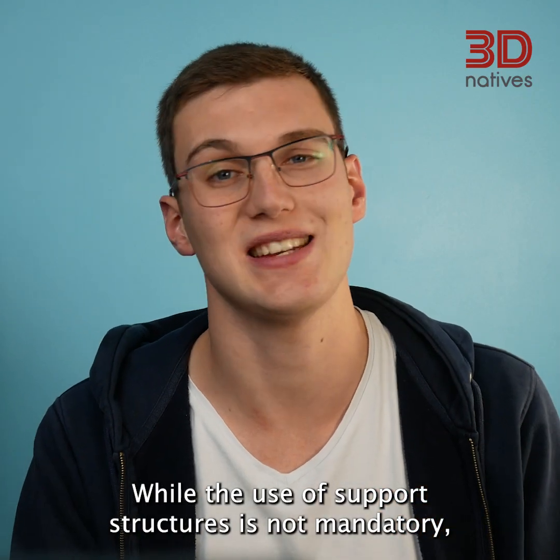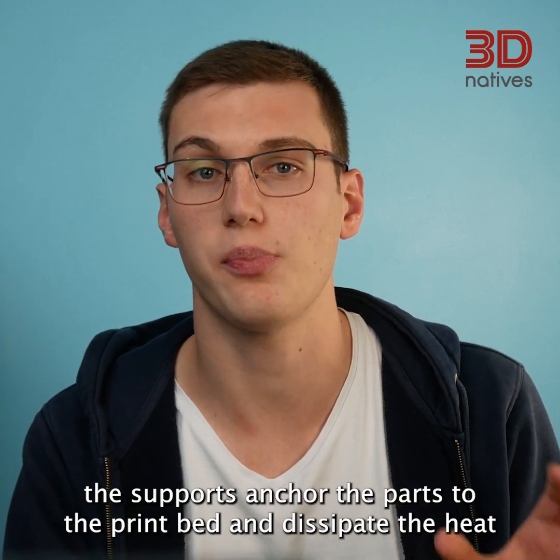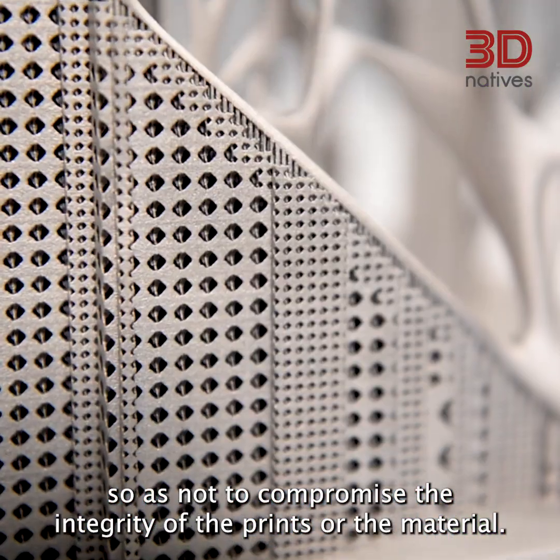While the use of support structures is not mandatory, it is highly recommended. The supports anchor the parts to the print bed and dissipate the heat so as not to compromise the integrity of the prints or the material.